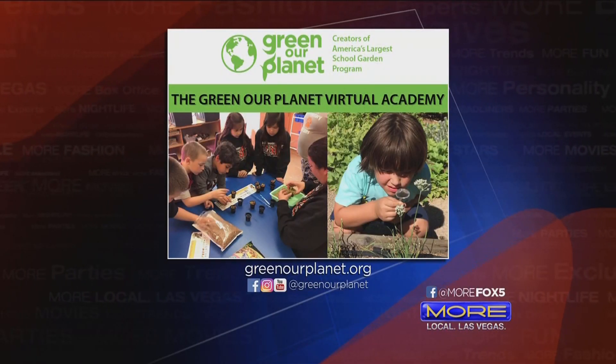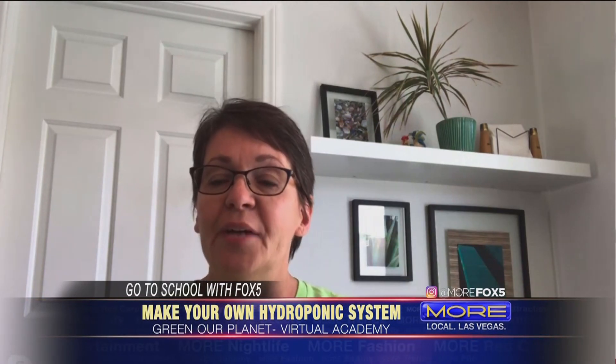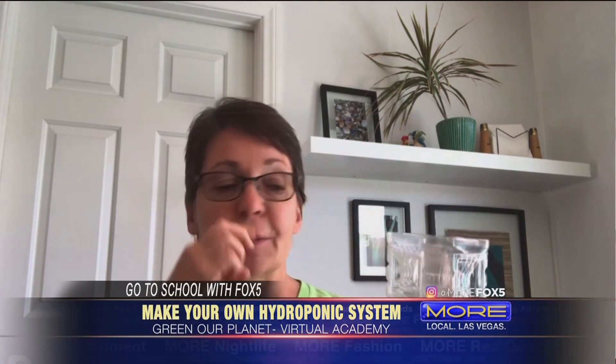Today I'm going to show you how to build a cool hydroponics unit using things that you probably already have at your house. Hydroponics is a way to grow plants without soil.